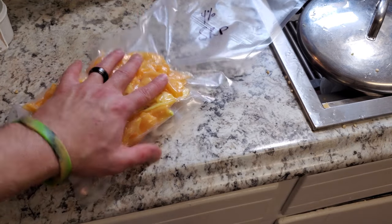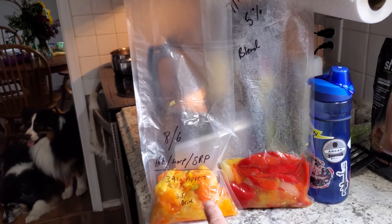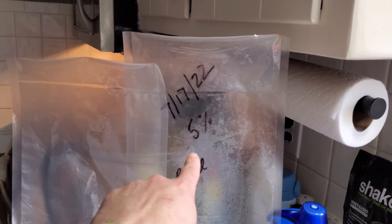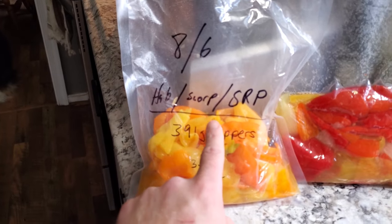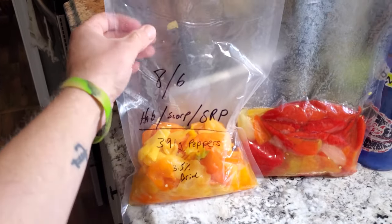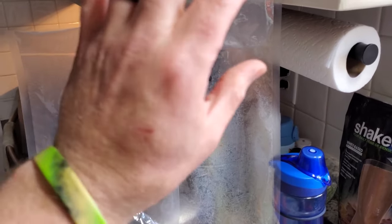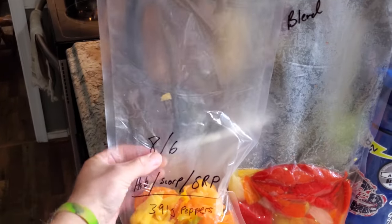I have a couple different ferments here in different stages. This one's about a month old — labeled with a five percent salt brine, a blend of red peppers and whatever I had ready at the time. This one is a blend of habanero, scorpion, and sugar rush peach peppers with a 3.5 percent brine — not quite as old, so I'll leave it a bit longer. You can see how it starts to fill up with air; this one at one point ballooned up pretty well. I relieved the air and re-vacuum sealed it — that's what you want to do once you have a lot of air buildup.